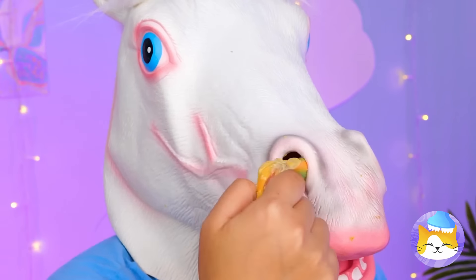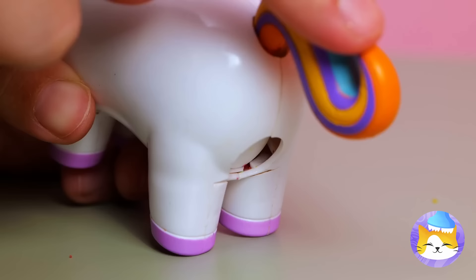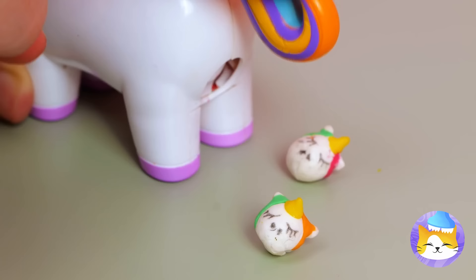So that's where rainbow slime comes from. We know just where to put it. Press the tail and watch what happens. Unicorn candy! And there's plenty for all.